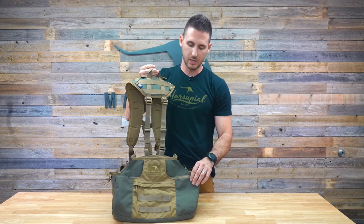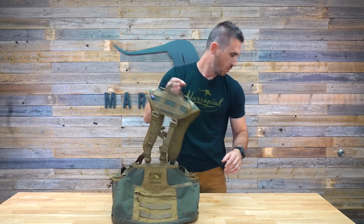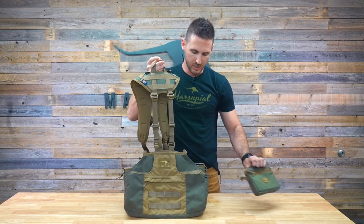Durable 1000D fabric. We have a zippered pocket on the back. It has MOLLE webbing here, which you can attach one of our padded belt pouches to easily, so that nests perfectly on the back if you have additional storage — maybe a med kit for your dog.